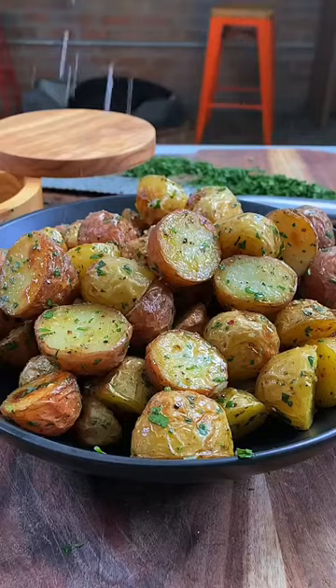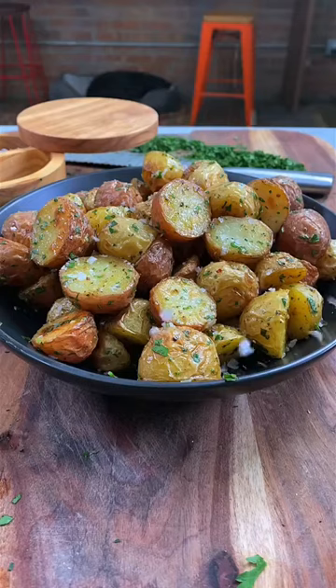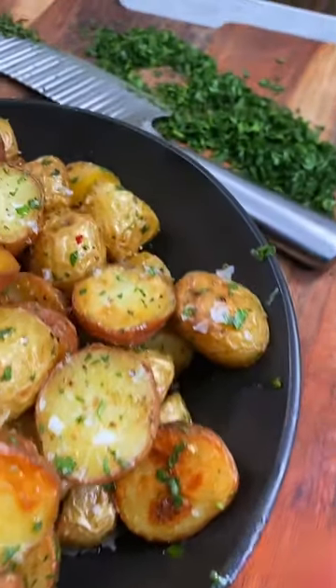Finish with salt flakes to taste and enjoy right away while hot and crispy. Heck yeah!